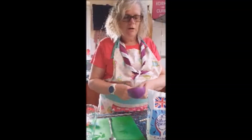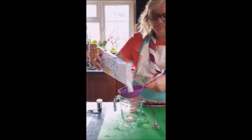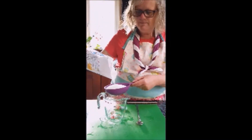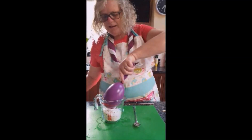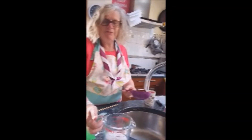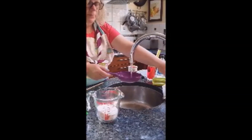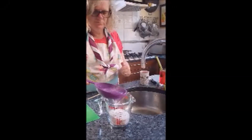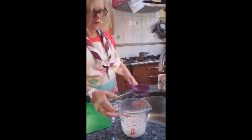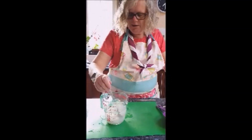Put one cup of sugar into your jug and then ask an adult to carefully put one cup of boiling water into your sugar. Stir the two together using your spoon until the sugar has dissolved.